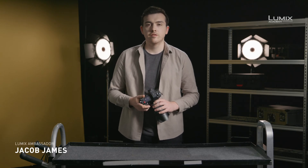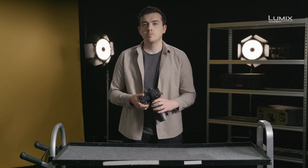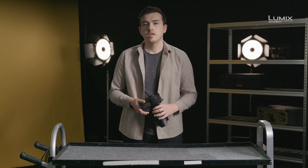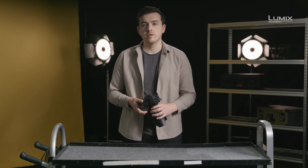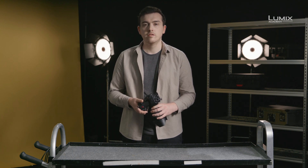I'm Jacob James, photographer, filmmaker and Lumix ambassador. Log picture profiles were once confined to only the highest-end cinema cameras, but as features have started to trickle down to mirrorless-style cameras, we've seen log formats become a popular shooting method for filmmakers looking for the most control in the grade.